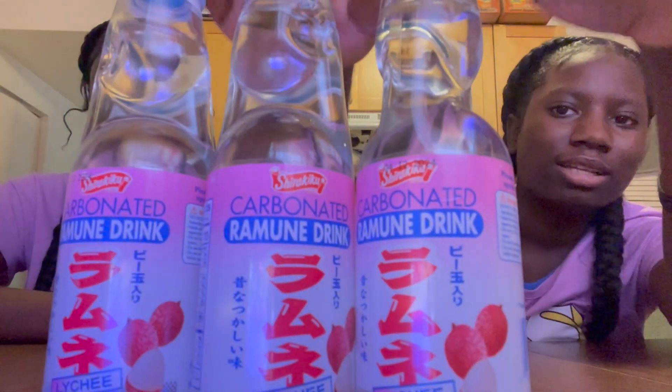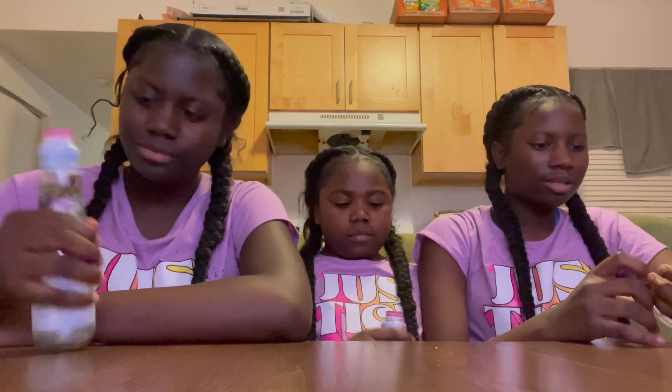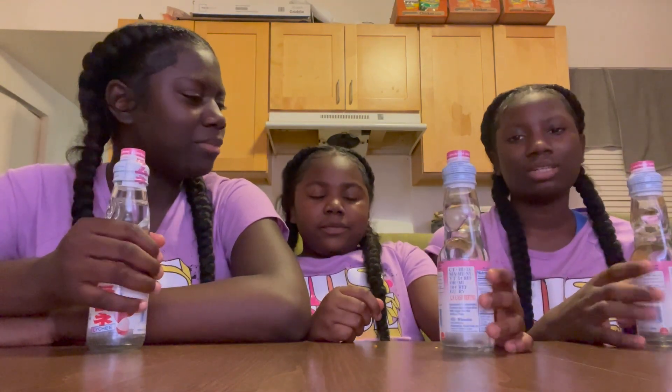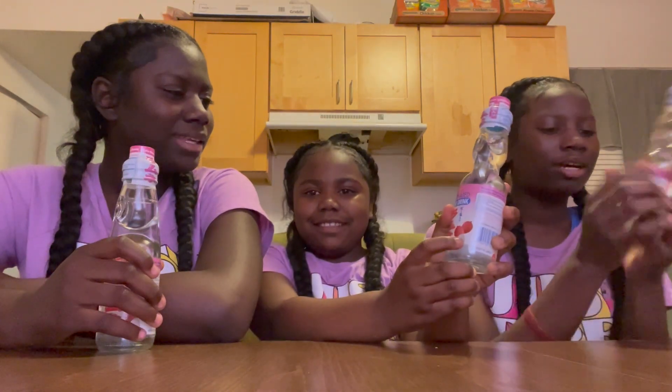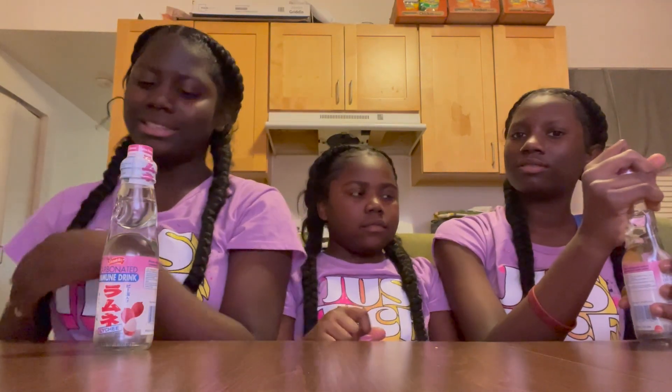Okay, next is the drink. Let's say what you think it's going to taste like. I think it's going to taste like coconut. I hate coconut. I think it's going to taste like the inside of a lychee. I heard of lychee. I think it's going to taste good — like Sprite with fruit, with water. I think it's not going to be Sprite.